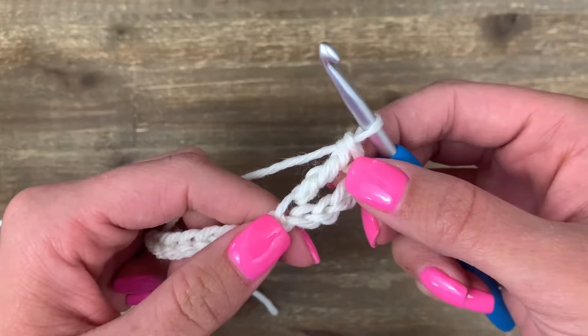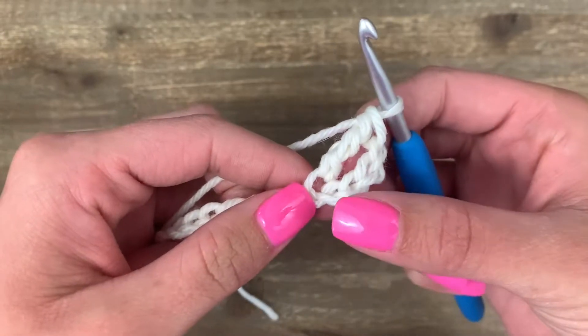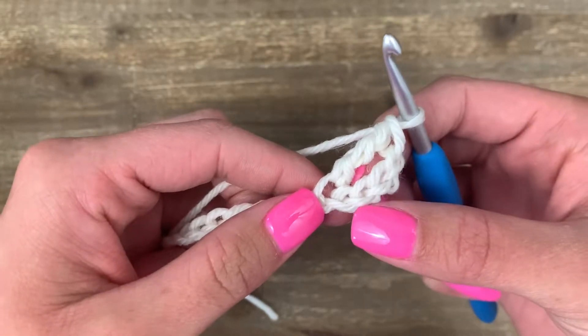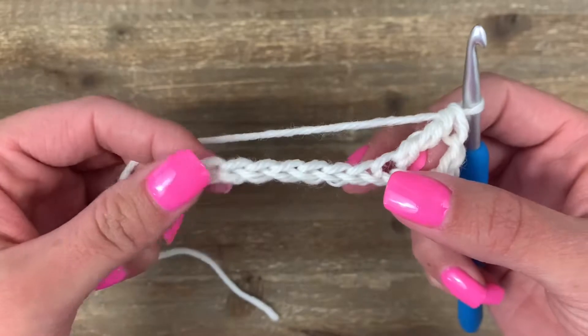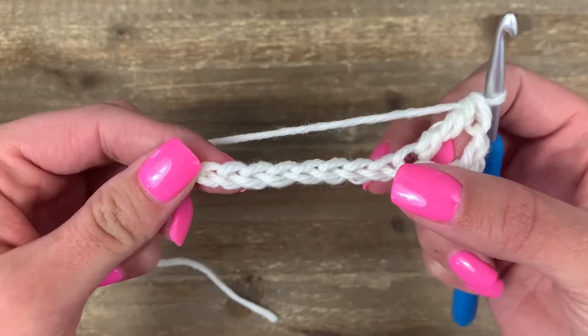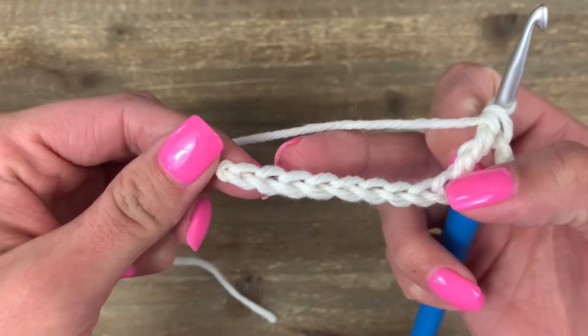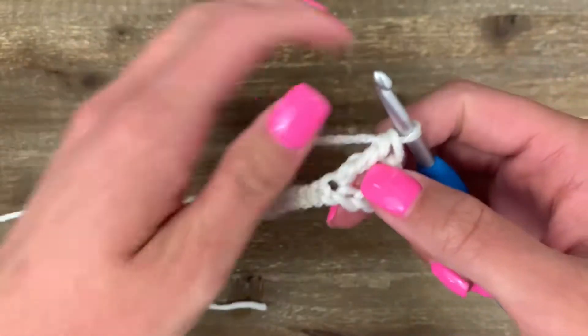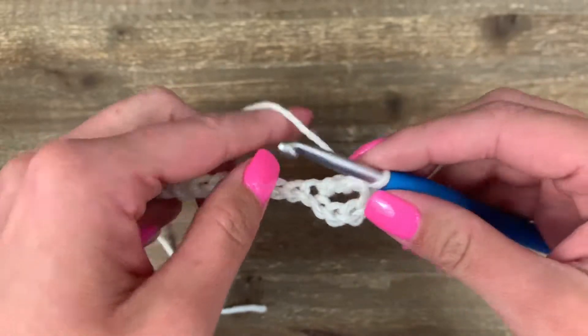That completes your treble crochet. What we have here is four chains that count as our first stitch, and a treble crochet. We should have eight chains left to make ten total stitches — one, two, three, four, five, six, seven, and eight there on the end. Let's keep making our treble crochets across: yarn over twice.